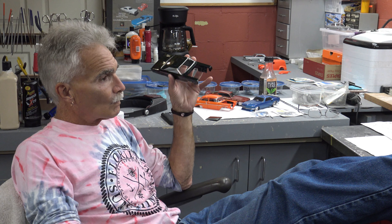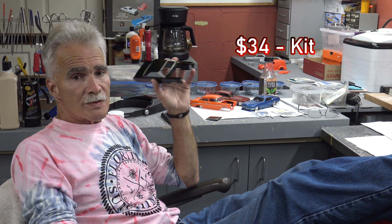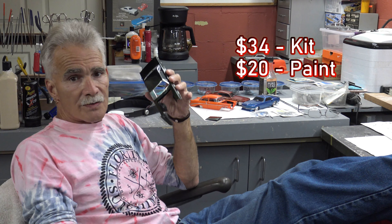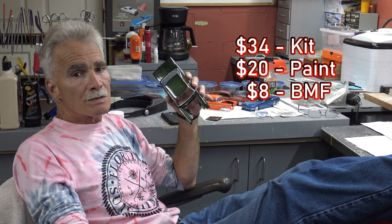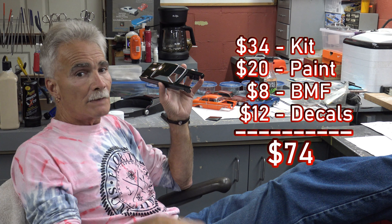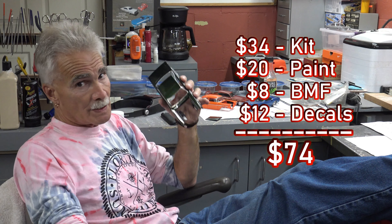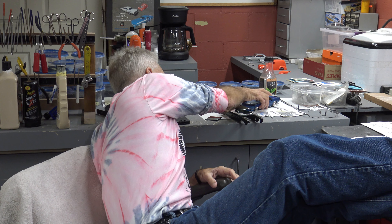Let's do a little bit of math here. You want to build this car and do it as a drag car — $34 for the kit, $20 for the paint, $8 for the bare metal foil sheet, and you want to buy a sheet of Slicks decals, that's $12. That comes out to $74 to build a basic stock drag car — forget about detailed parts and everything else like that. So my question to you is: can you really afford to screw it up? Or are you going to put your best foot forward, buy the DVD, and end up with finishes like these?